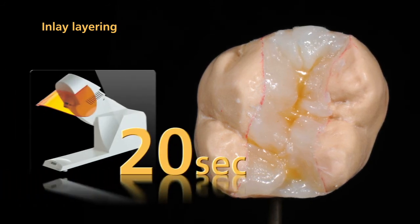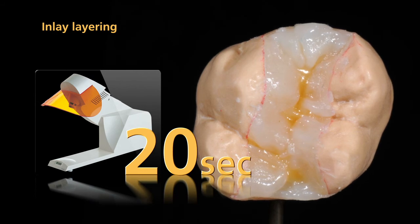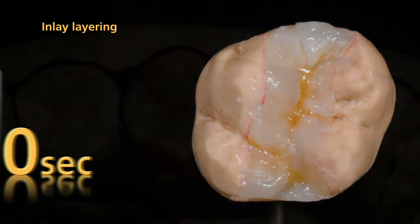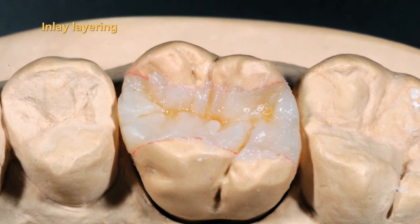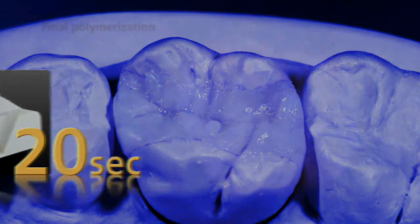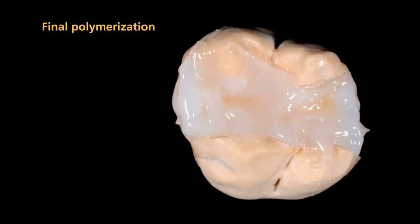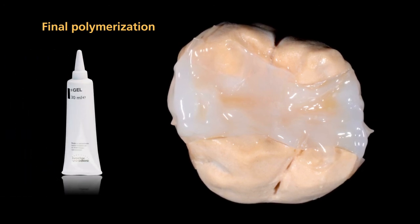Pre-cure the areas that you have built up with Nexco by illuminating each segment again for 20 seconds with the quick. Subsequently, establish a lifelike occlusal morphology and pre-cure all areas for 20 seconds using the quick. For the final polymerization, apply a layer of SR gel onto the entire Nexco surface.